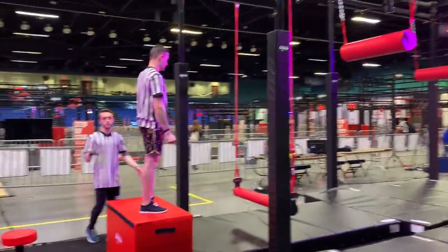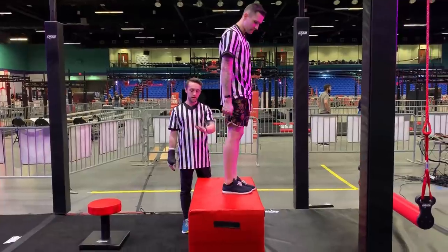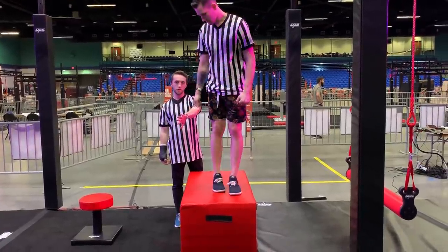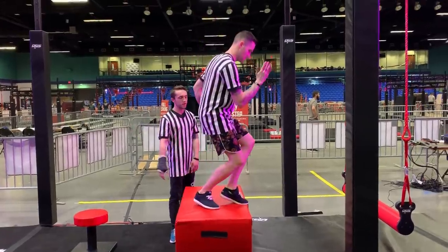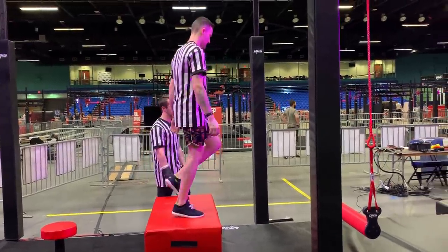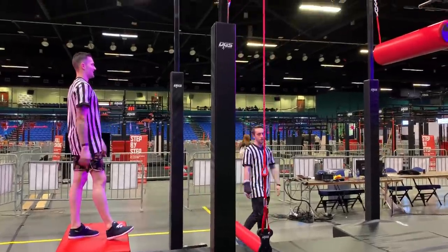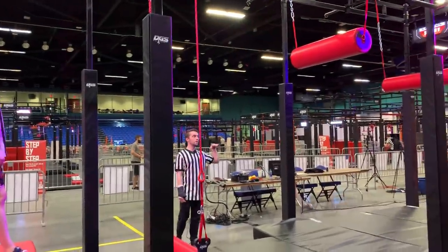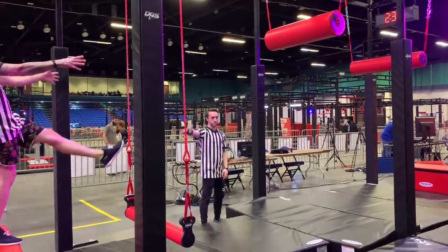Just a note for the competition: a clear for the NNL rules is anytime your whole body must cross the plane of the platform and you must disengage the obstacle. So that's the first part here — you can use your hands, straps, and feet on the red.